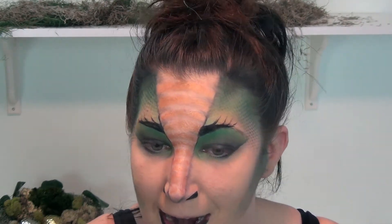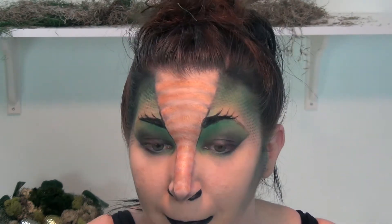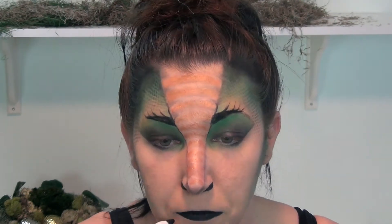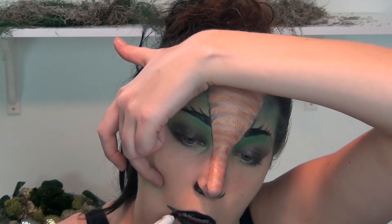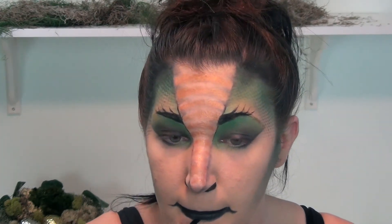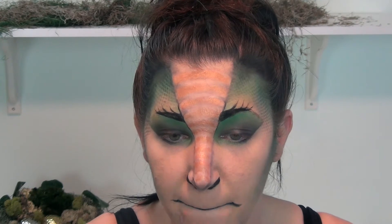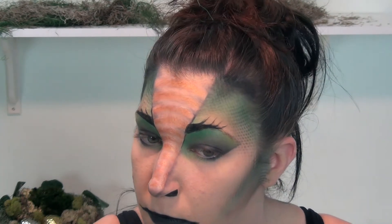A reptile's mouth is long and not really full because they don't have lips like we do, so I am going to be taking the Black Bean pencil and making my lips nice and flat. I'm not going to be creating a cupid's bow or an arc on the top of my lip - just going to create a nice straight line and then extending it in the corners. Using an angled brush I'm just going to be cleaning up the edges so that they are nice and sharp.